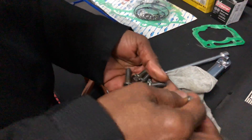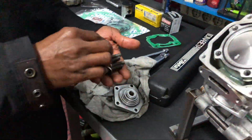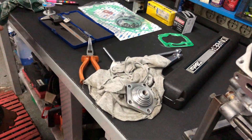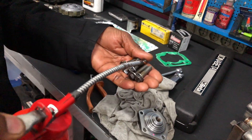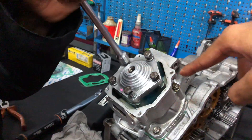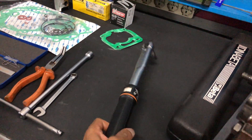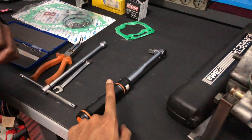My dad is putting brand new washers in for the head bolts, because those washers could potentially break and we do not want that. Make sure to tighten them up in a cross pattern. My dad is now getting the torque wrench and setting it to 30 Newton meters.